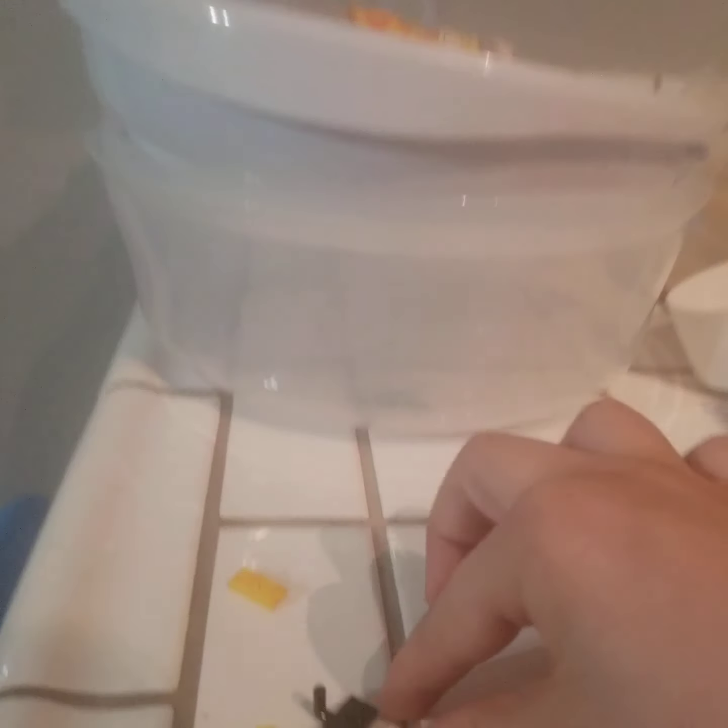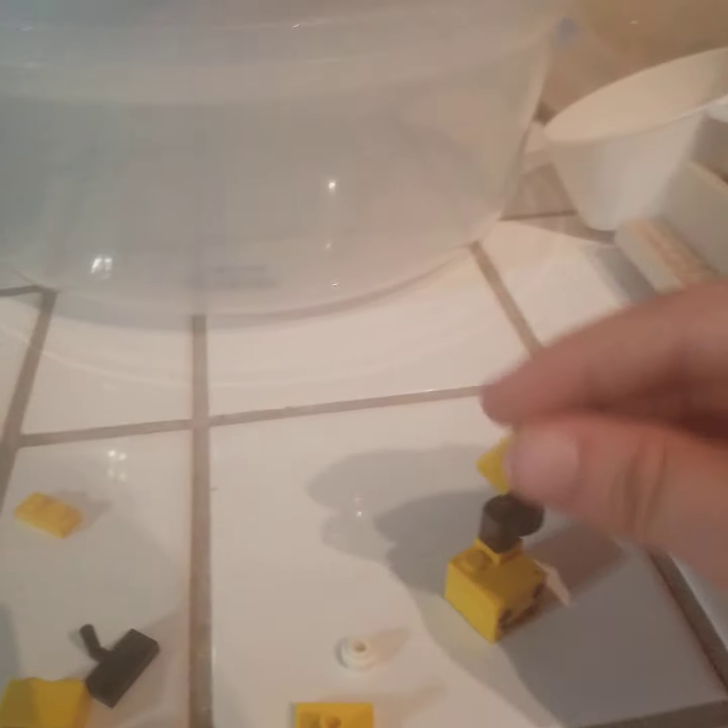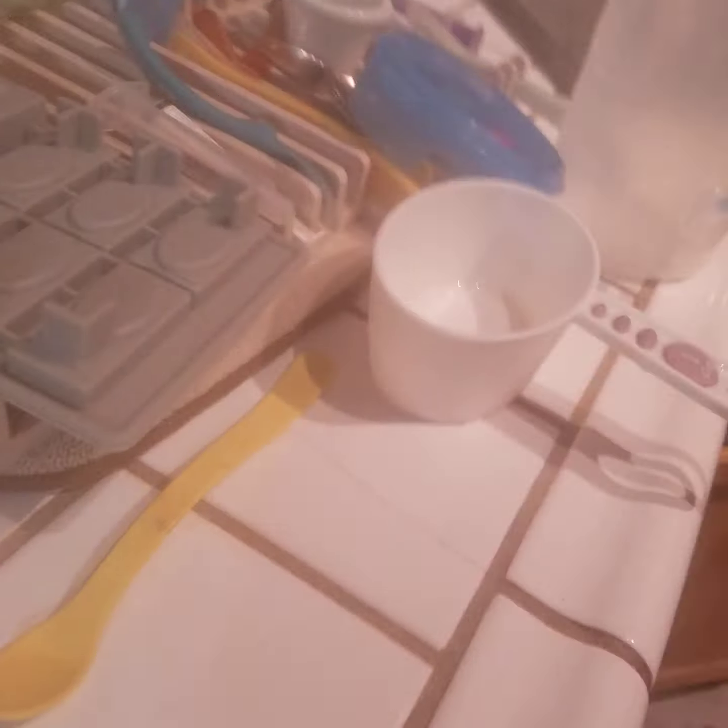Next, we are going to take this and attach it right on top of where we put the other one — not the ear that's already built, but this one over here. Just took me a sec, and then it should look — and then I think the head is done.